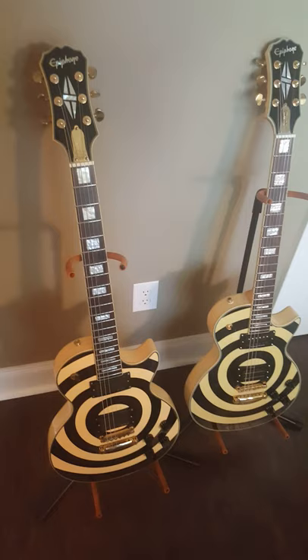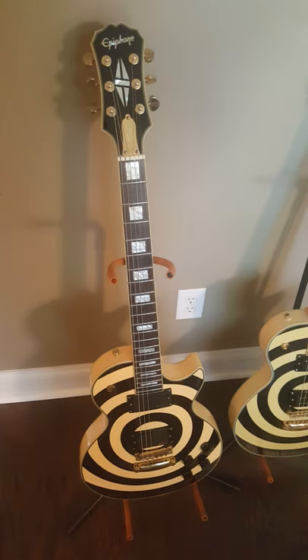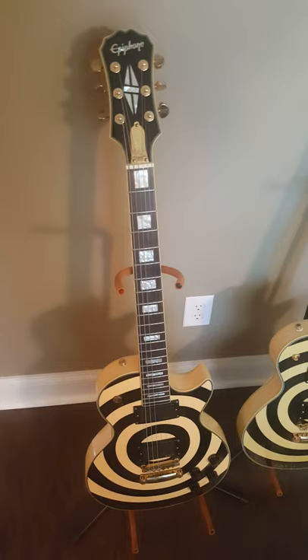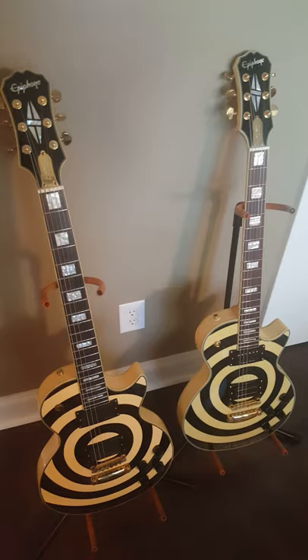I know Essex Recording Studio put out some videos about spotting a fake and the difference between a Korean and a Chinese model, but they did have some weird ones that they made — this is one of them. That's not a fake. When they went from making the Koreans to the Chinese models, they tried to keep the specs the same as the Korean models, and did that for a short amount of time. And this guitar is one of the results of that.